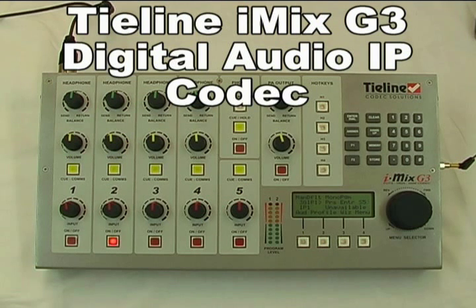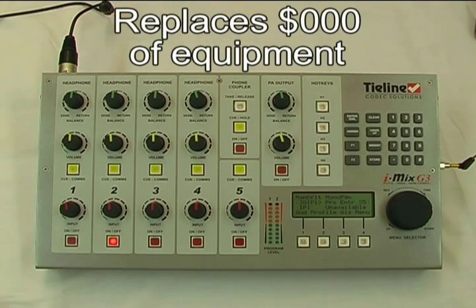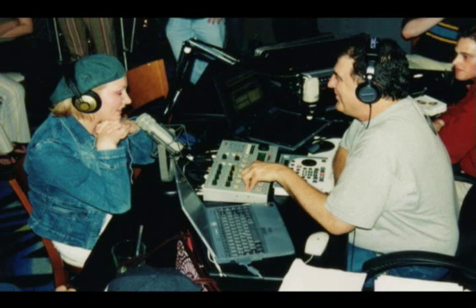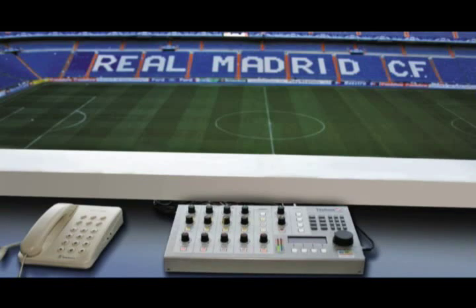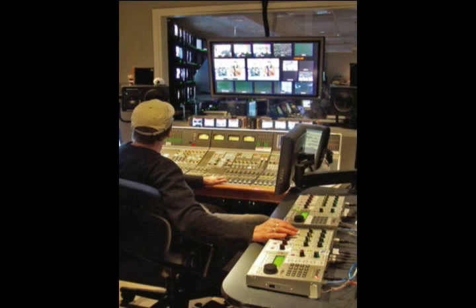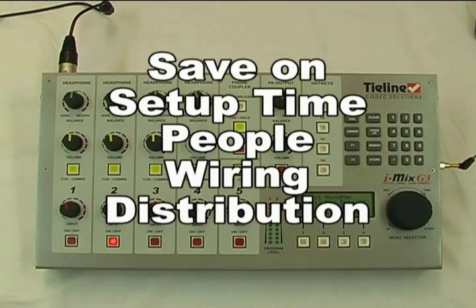In this video, I'm going to show you the incredible flexibility of the Tyline iMix G3 IP codec as a remote broadcast and communications tool. I'll show you how it replaces thousands of dollars worth of equipment. iMix combines six essential live broadcast products into one box, weighing just 4 pounds or 1.8 kilos. It can be used for talk shows, sports, music, field to studio communications and live events. iMix was designed by live sports radio and television event broadcasting specialists to integrate communications, control and programming functions, while significantly reducing setup time, number of people required on site, endless wiring and signal distribution costs.